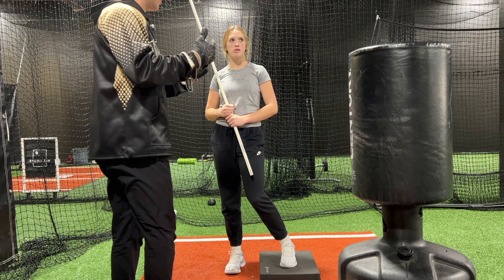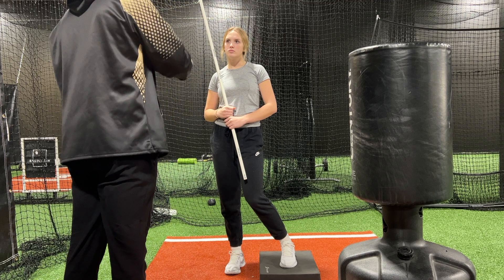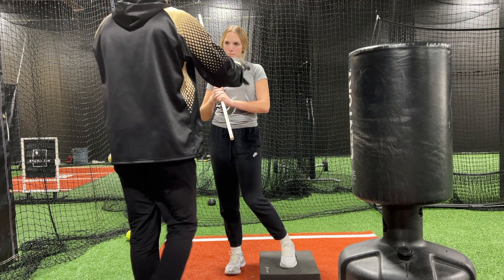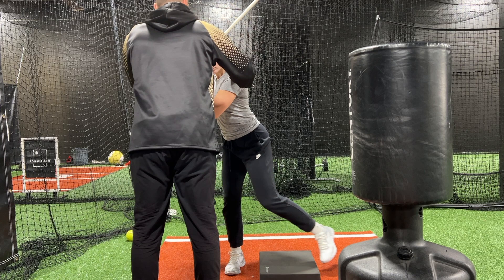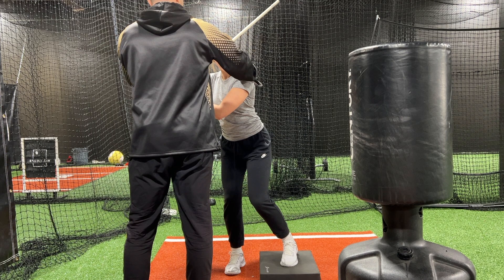When your foot's about to hit the ground, what happens in the game is you're going to time everything up so that your brain is going to say swing, and you're going to go boom — everything's going to work back, your leg's going to turn, and your swing is going to look a lot like what we just practiced on the coil drill. Try it two more times — no swing, just load up. Good. Now stride out and keep this back.